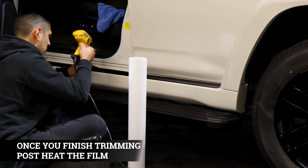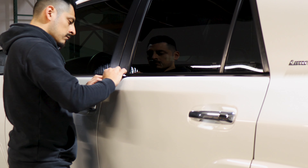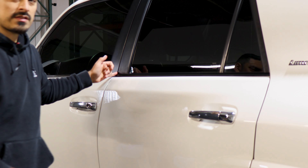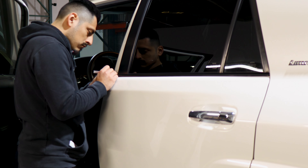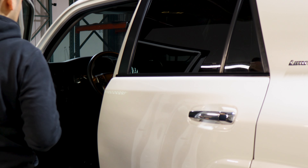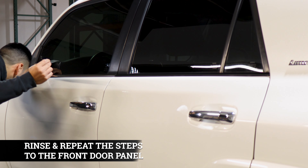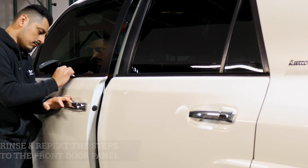With the door trims, it's the same thing. Just placing on one end and then tucking it down, using the bottom as the alignment. Then just placing it and squeezing. Tuck in, then apply heat to secure the film. And then trim off excess material.